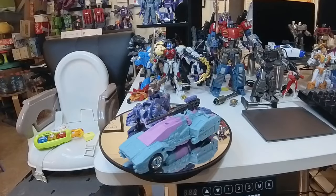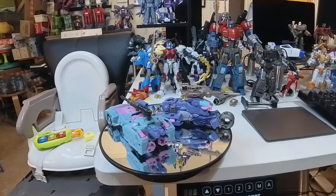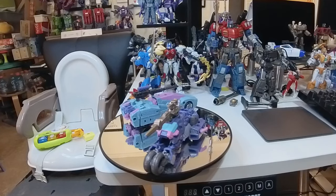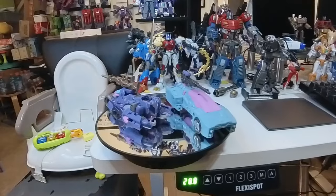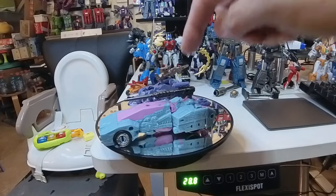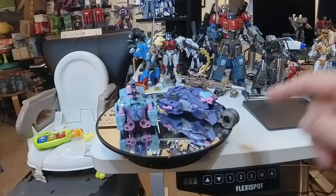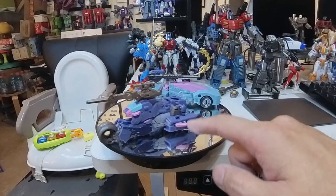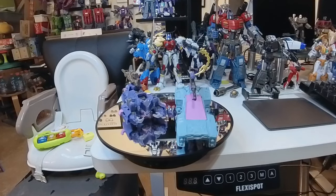Here we have the two robots — Ascension Cascade and Senate Guard Autobot Javelin. They are very nice. Even though they're older molds — Chromia and RC — the Chromia mold has been used quite a few times, and the RC mold only the one time with RC. But they look great. Javelin has little wings here and the body is a little more square, which I really like.